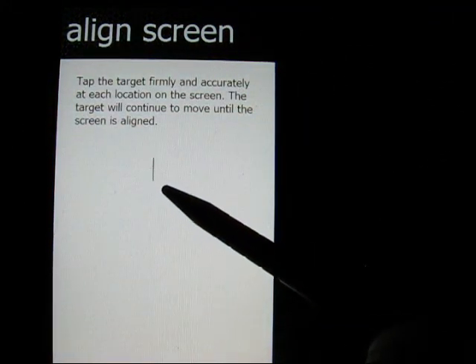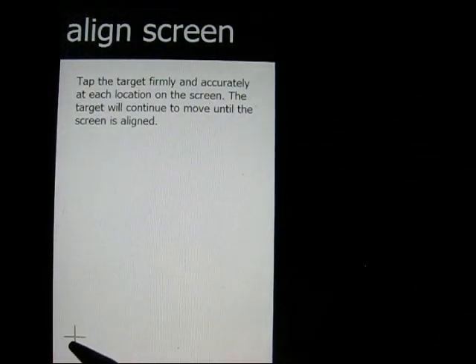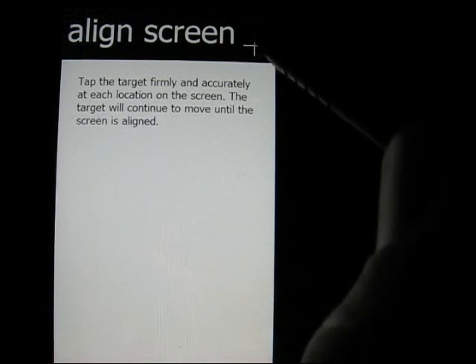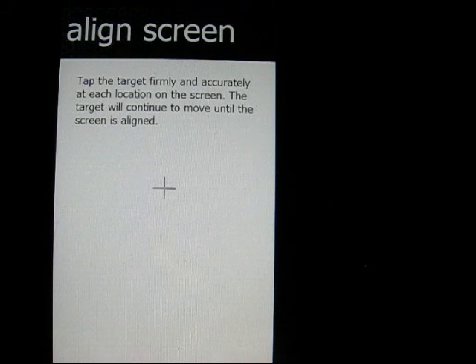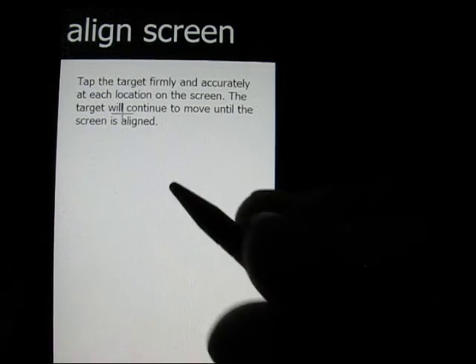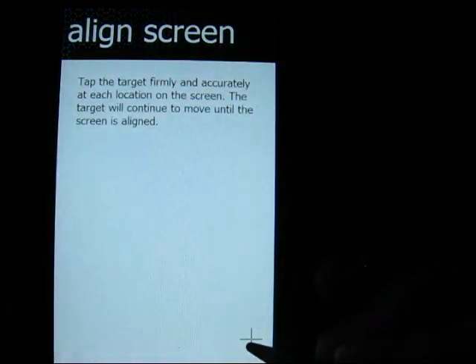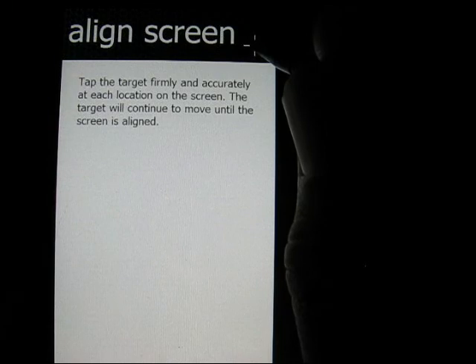I've got to do this thing that all of you are familiar with. It's really laggy here while it's doing this the first time because it's still updating. You can do this any time on this phone, as you know. It's called Align the Screen. On that last one I got, it didn't press properly, so it said, hey, you've got to do it again. Well, it didn't say asshole, but...